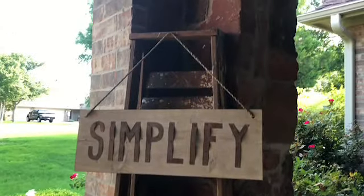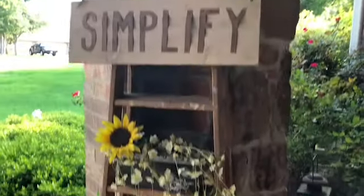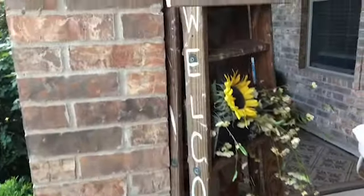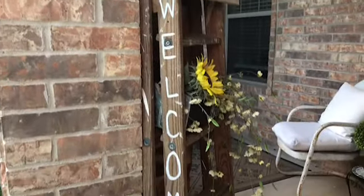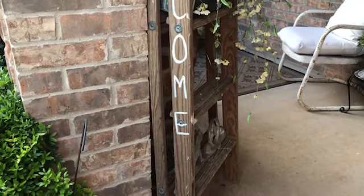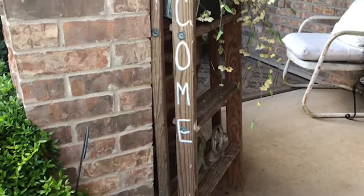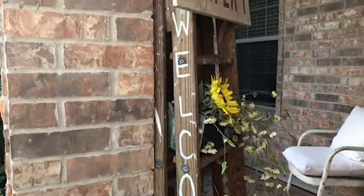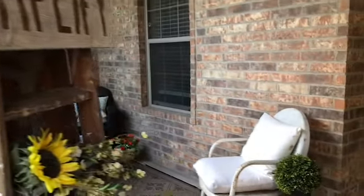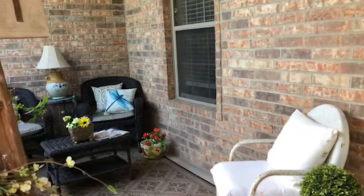This is my ladder that I keep out here all the time, but I wanted to show you that I took some paint and painted the rungs to spell 'welcome,' so when people come up on my porch they'll know they're welcome to come in. Those are the little touches that I made for my front porch for spring 2018.